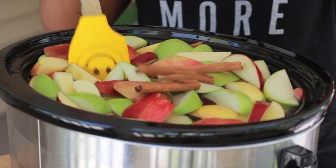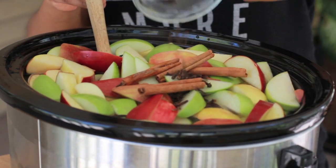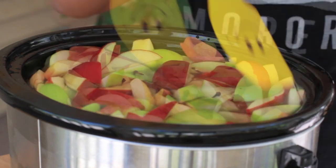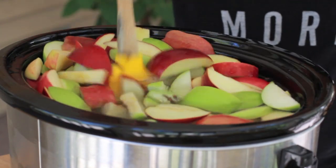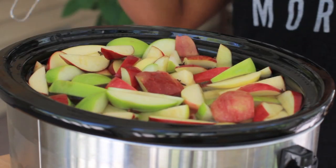So now we're going to add in some cinnamon — lots and lots of cinnamon. And then we're going to add in some whole clove. I put a lot of cinnamon and a lot of whole clove because I like an apple cider that has a real bold cinnamon-clovey taste, but you can cut back if that's not your thing.